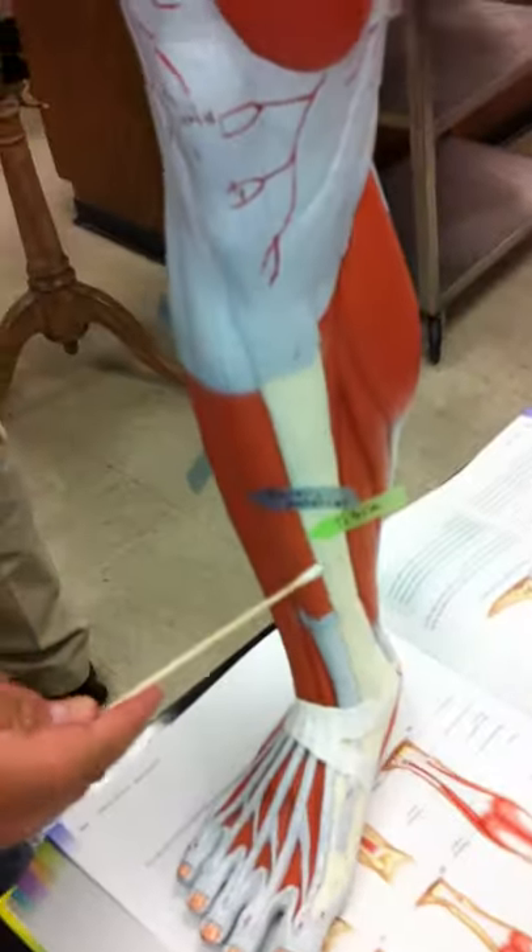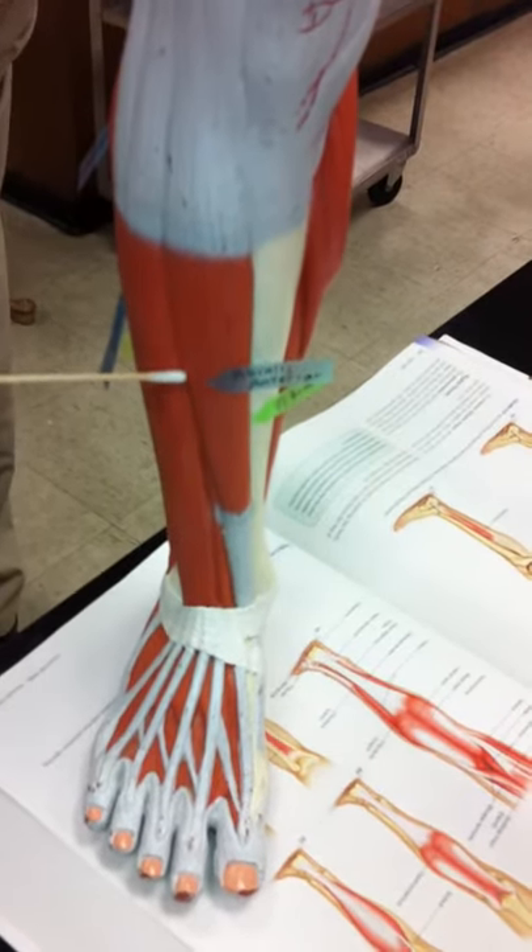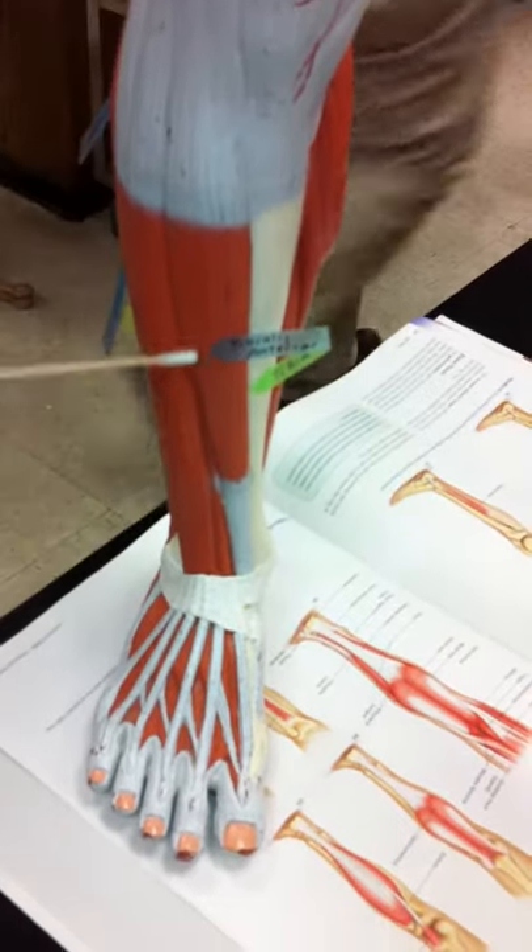And then what else do we have in the front? The tibia and the tibialis anterior. That's the femur. That's the lower limb. That's it.